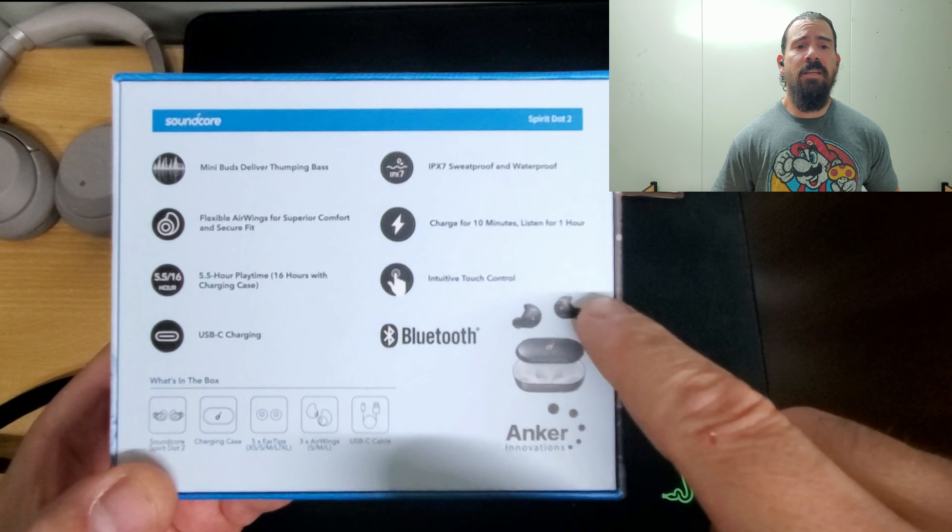If you're at the gym working out, trust me, this is everything you're going to need. For another bad point: sometimes the left earbud kind of loses connection. I have no idea why — it doesn't lose connection completely, it just gives you static and kind of goes away. It's very random, so I'm not sure why it does that.